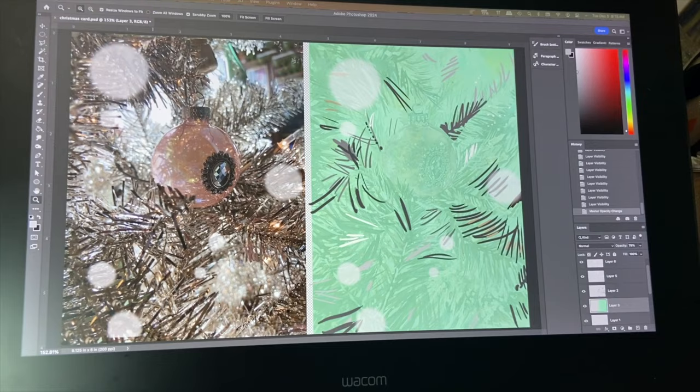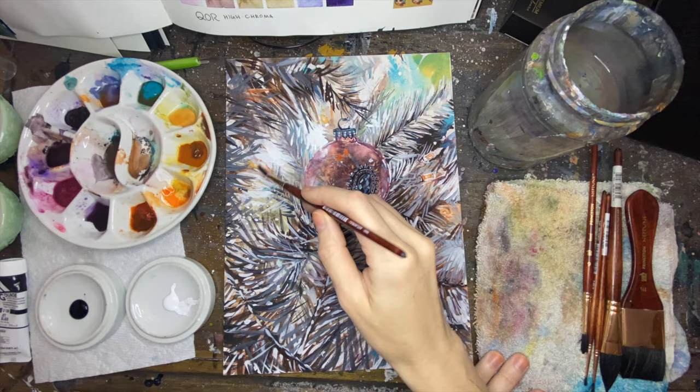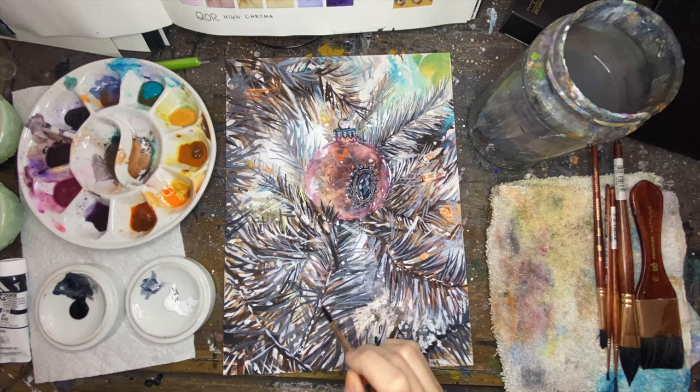My changes mainly incorporated using a lot more gray tones and being more deliberate with creating pockets between all of the lines. I think it was just too busy, so there needed to be more places for the eye to rest. I went in with the acrylic gouache and plugged all of those grayscale values in, and I think it really helped clarify it quite a bit.